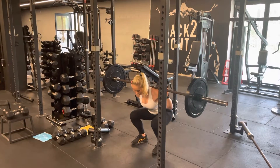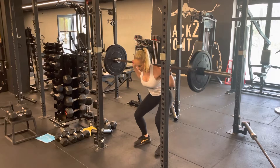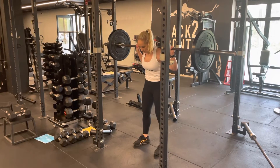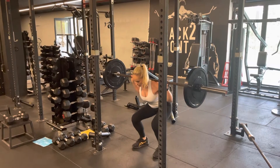We're going to sit down into our squat, hitting our quarter rep at the bottom, back down and then all the way back up. So going down into our quarter, back down and all the way back up.